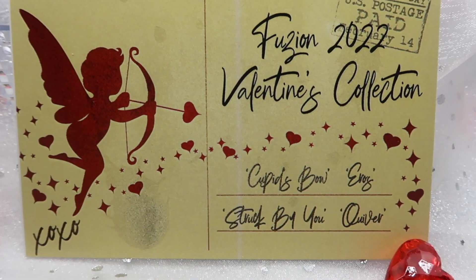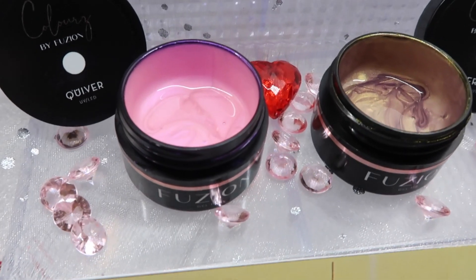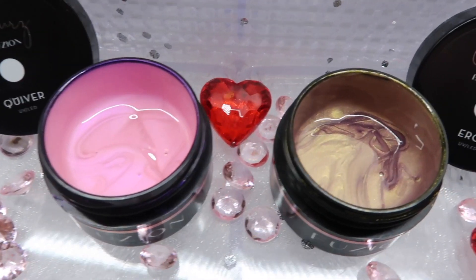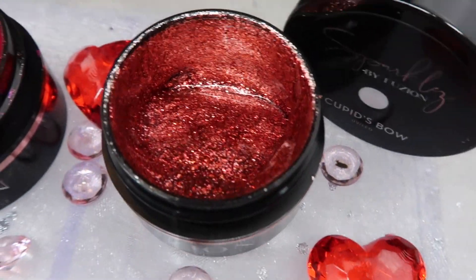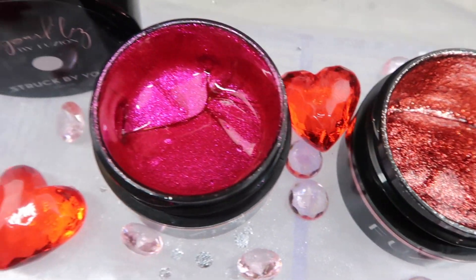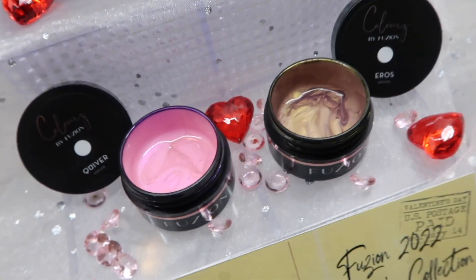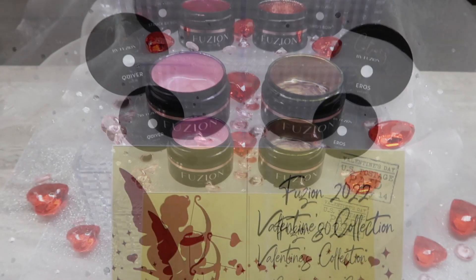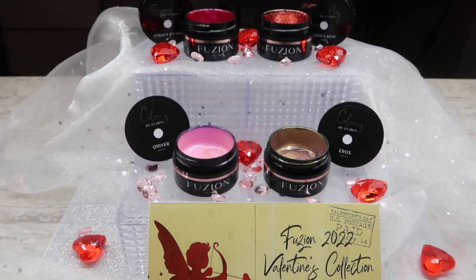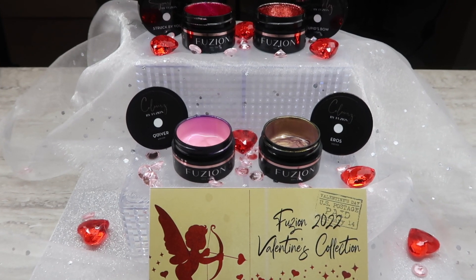Hi everyone, welcome back to another product review on my channel. Today I'm going to review Fusion's 2022 Valentine's collection. This is not sponsored by Fusion or any distributor — it's something I saw and was immediately drawn to. I wanted to showcase this for you in case you were eyeing it, and hopefully this can give you an idea if you'd want to add it to your collection.